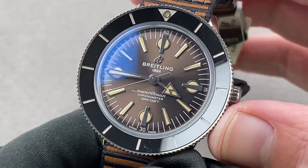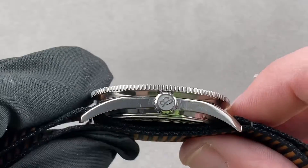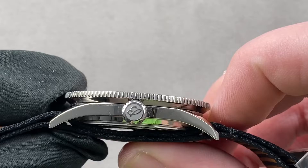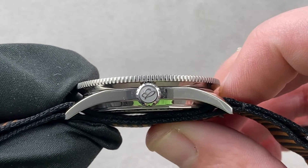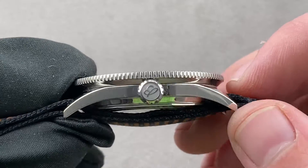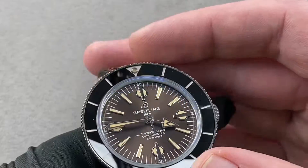The timepiece is stainless steel with a ceramic bezel insert, 42 millimeters in diameter. I measured thickness two ways: 12.8 millimeters with the NATO style strap, and 10.2 millimeters for the case thickness alone without the strap. It's 46 millimeters from lug tip to lug tip, and there's a 20 millimeter spacing between the lugs.